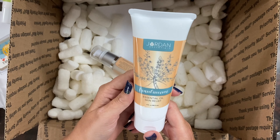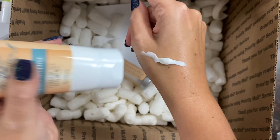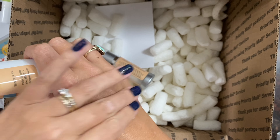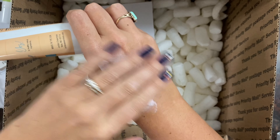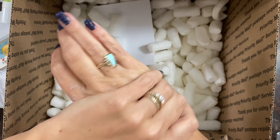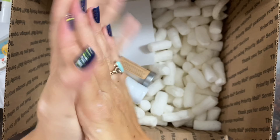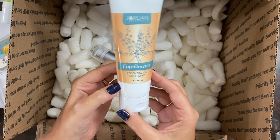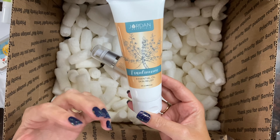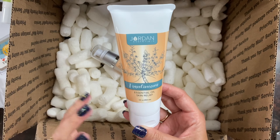Frankincense also has some anti-aging benefits, so having this in an all-over body lotion is fantastic. I cannot wait to start using this. The consistency of the shea body butter is really thick and emollient, and it's great for all over as the seasons start getting cooler and the air starts getting drier. Skin relief on its own is virtually unscented, and the frankincense essential oil adds a little earthy, grounding scent — it's a really good fragrance all year long.